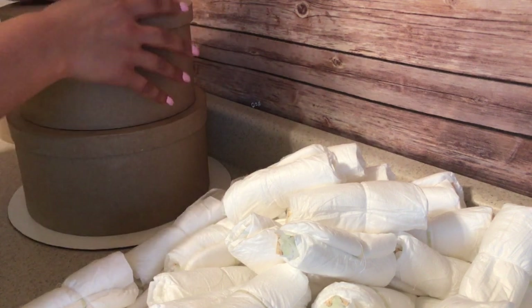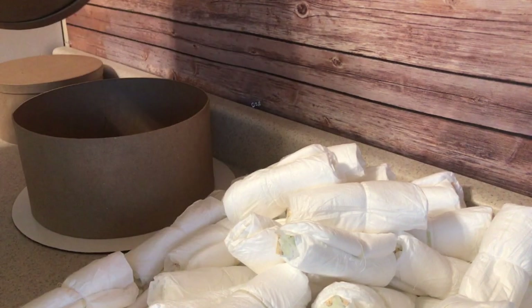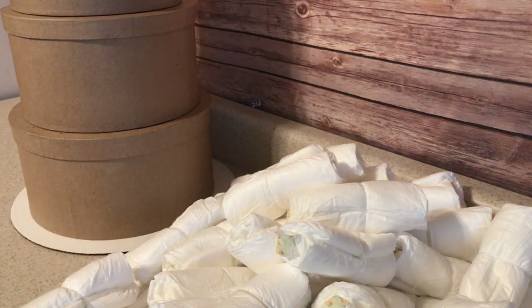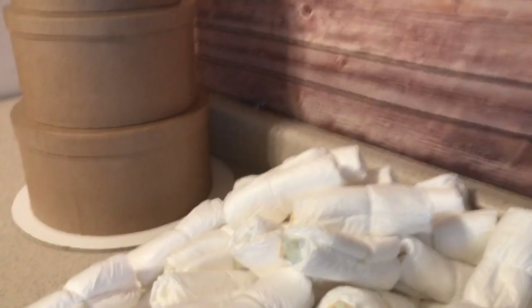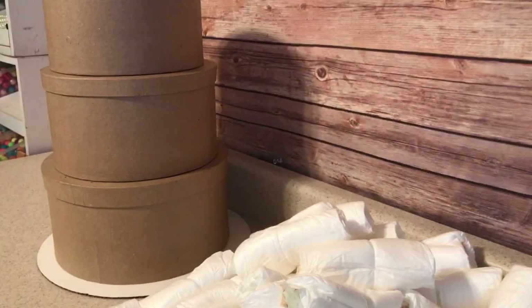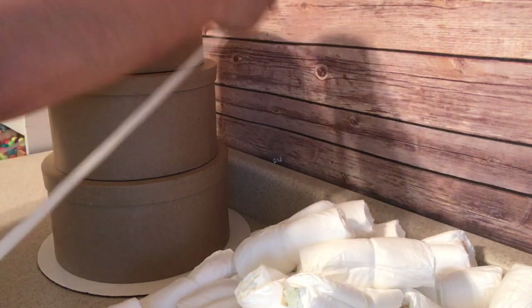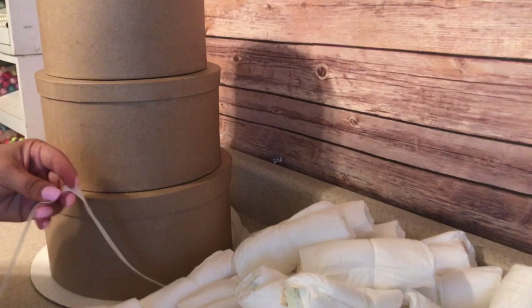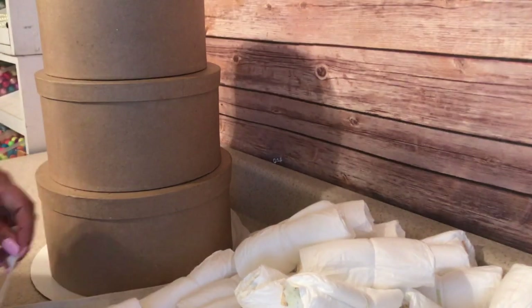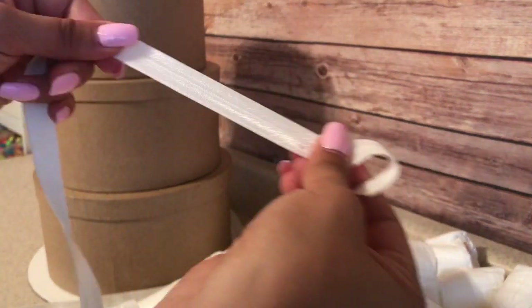As you guys can see here, I'm just placing the medium circle on top of the larger one. There's no right or wrong way to do this. I just took off the lid and kind of put pressure at the bottom so it can stick, because I noticed there was kind of a curve on top of the lid and I wanted to make sure it would stick correctly. Then I just grabbed a piece of fold-over elastic in white, measured each individual circle, and hot glued the edges to form a big circle.